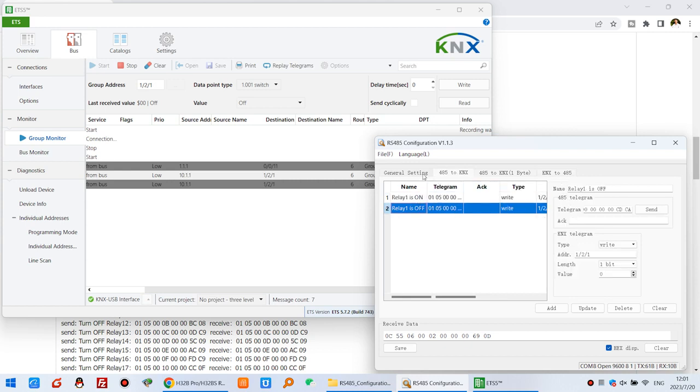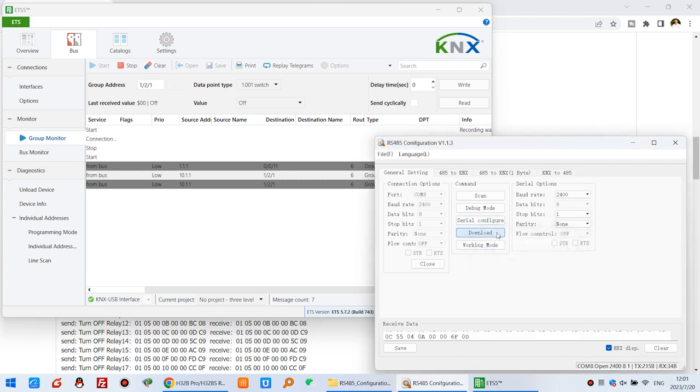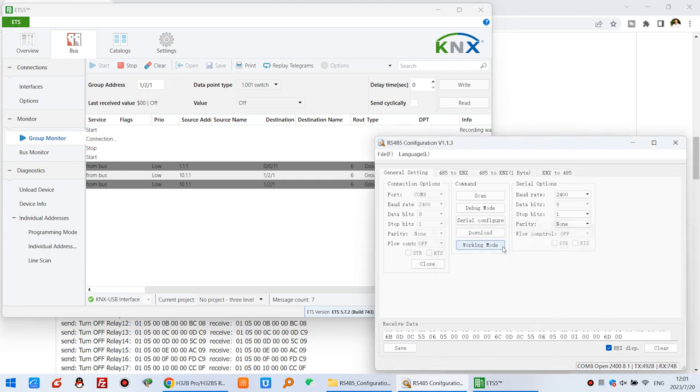Now you can just click Setting, and click Debug Mode, and click Download. And now you can see it has begun downloading. Download complete. And click Working. So every time you change this setting, you just need to click these five buttons in sequence.